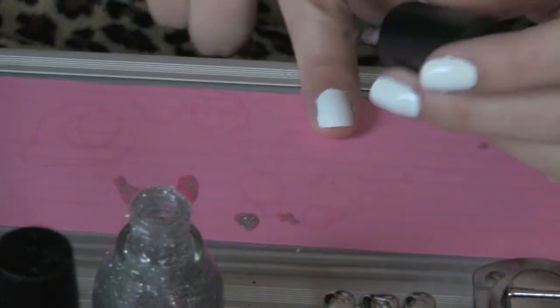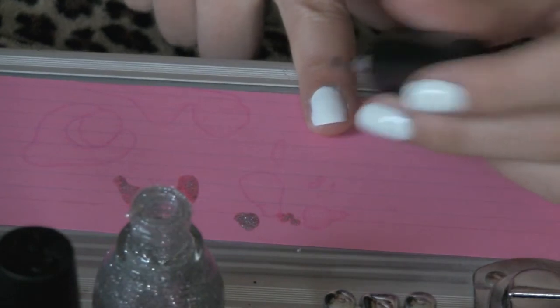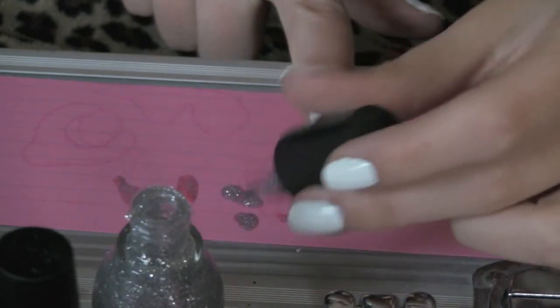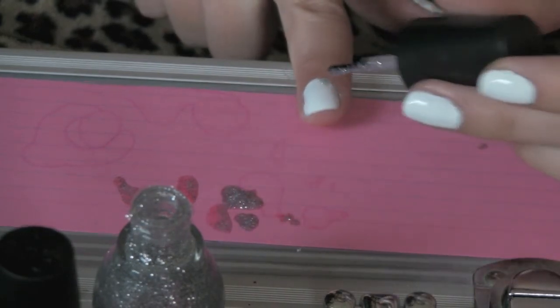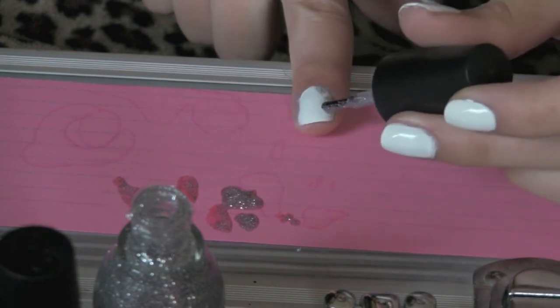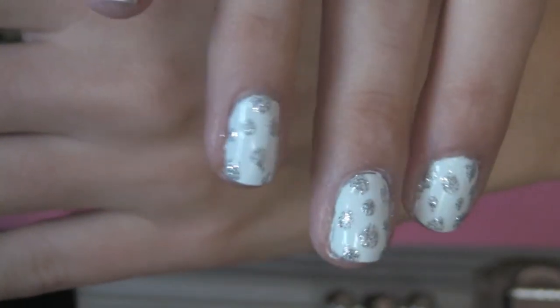Just keep making random dots on each one of your nails — just keep going. This is kind of a tedious process, but it's totally worth it. Your end result should look something like this: just random dots.